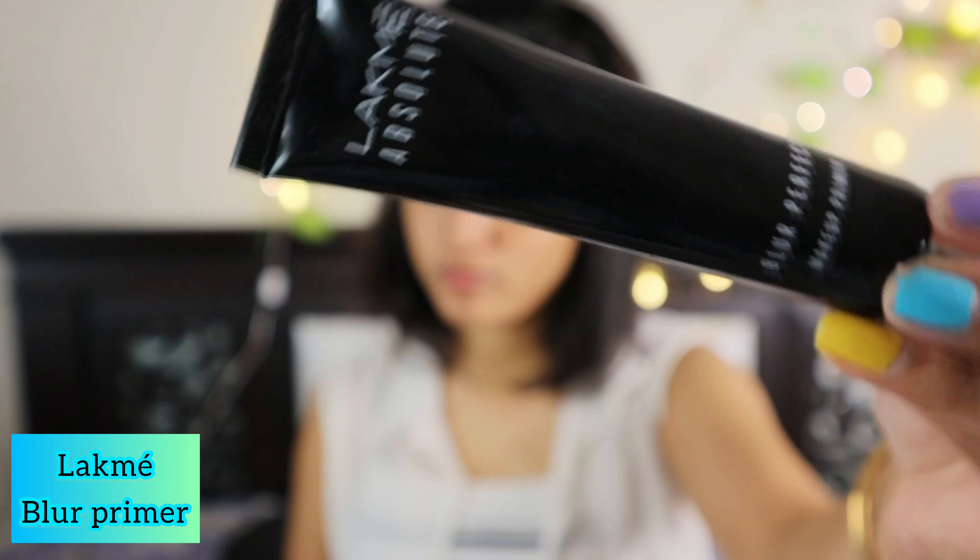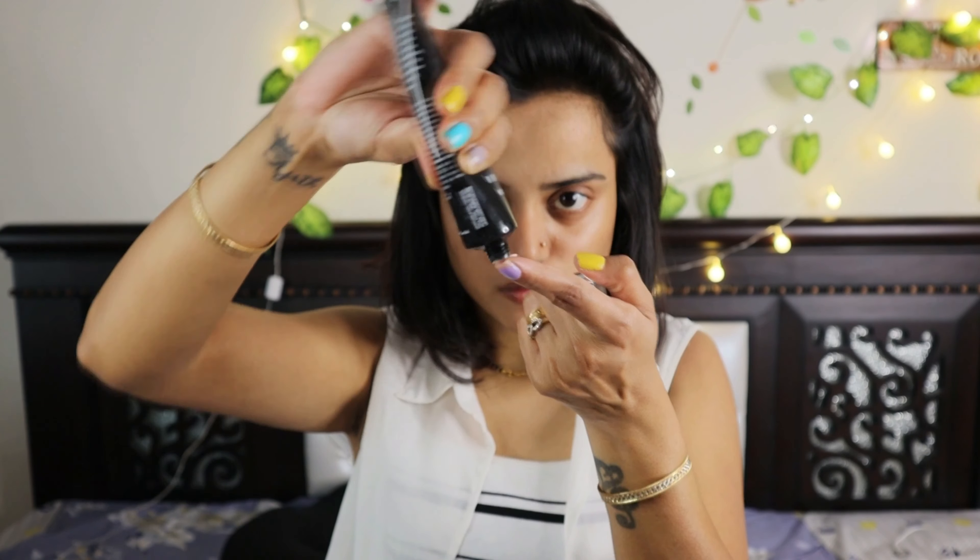Now I'm going to apply the Lacmi blur primer, just to lock all the pores. I'm going to take a little bit of the primer product and apply it all over my face.